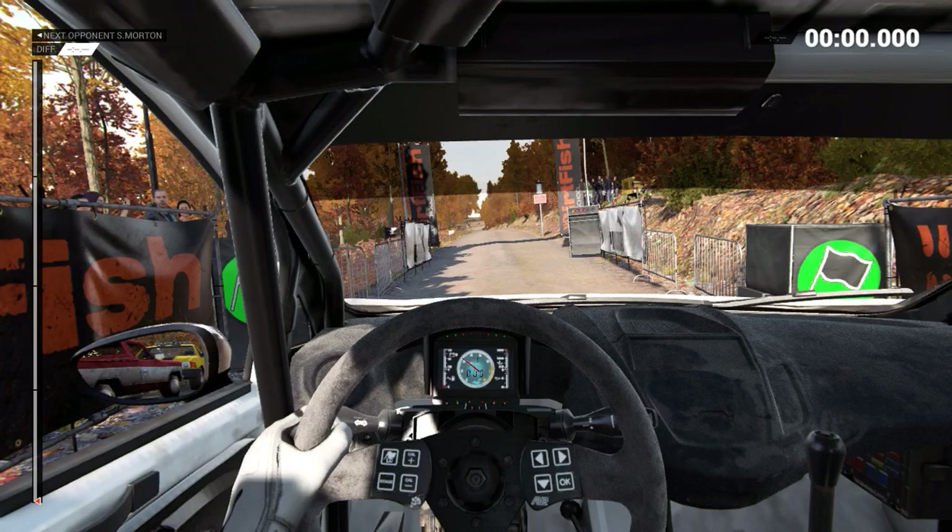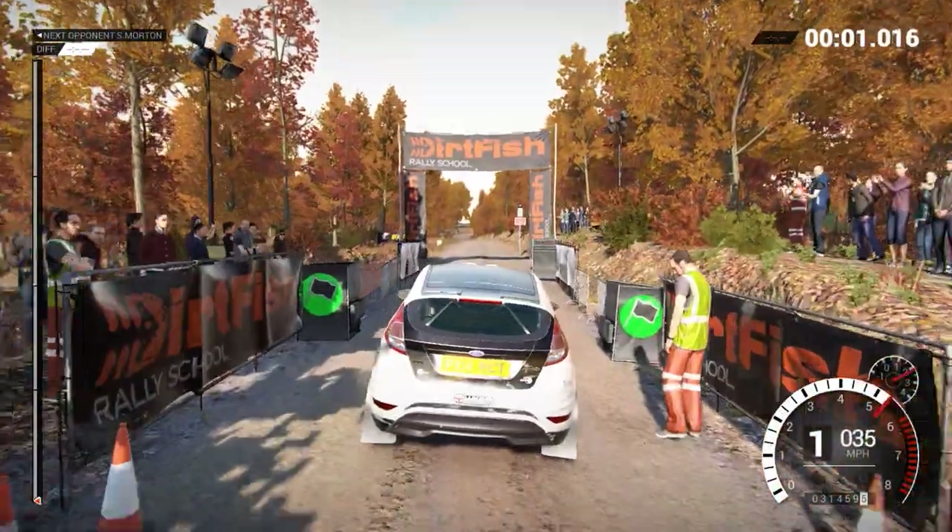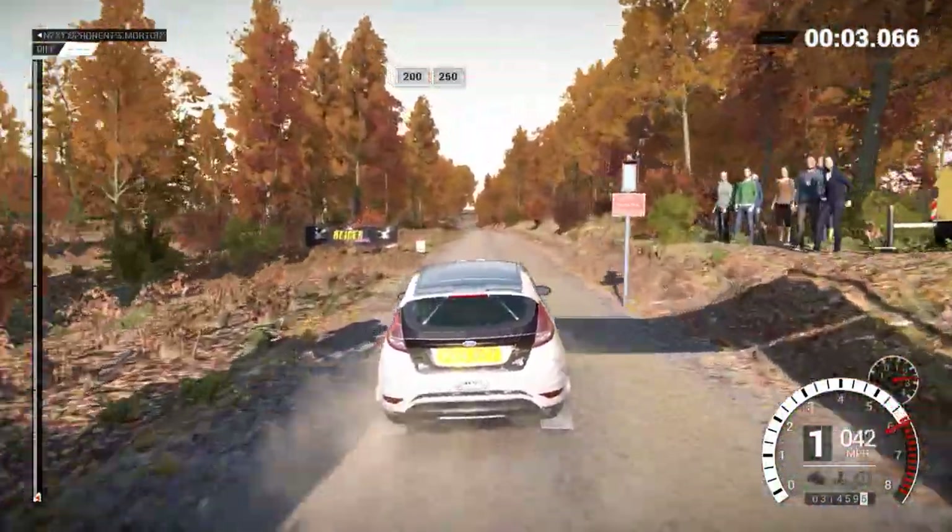5, 4, 3, 2, 1, go. 200, over bumps, 250.